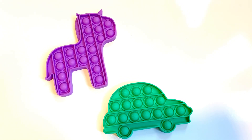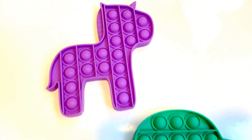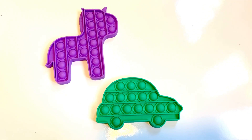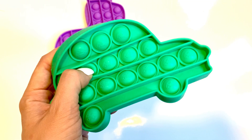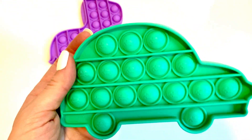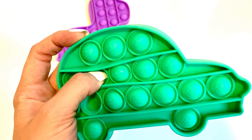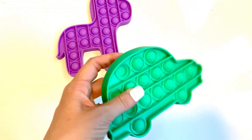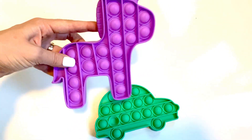Hello, everybody. I had to share this awesome poppet deal I found on Amazon. These two were only five bucks, which, if you have school-age children, these things have been going viral — it's the only thing my kids can talk about. They were asking for them, and since they're going viral, they are kind of pricey for a little piece of plastic. But Amazon had this set, two for five dollars.